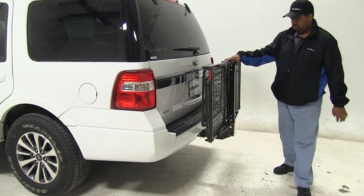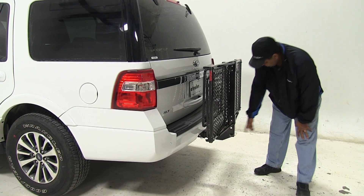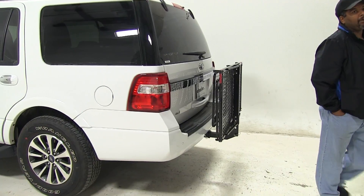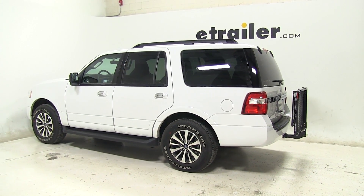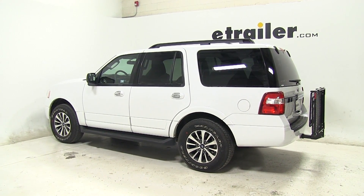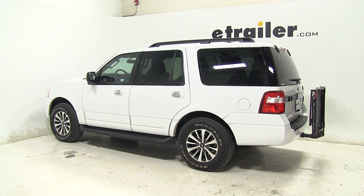This is equipped for two-inch receivers only and does not come with a pin and clip — you can find that on our website, part number PC3. That's going to complete our look at the Carpod walled cargo carrier, part number M2205, on today's 2016 Ford Expedition.